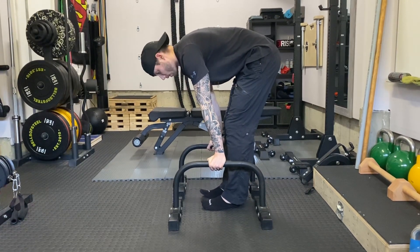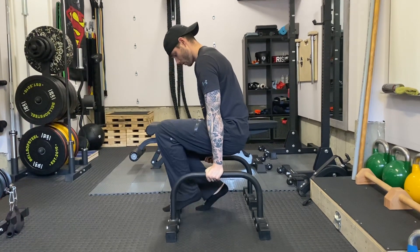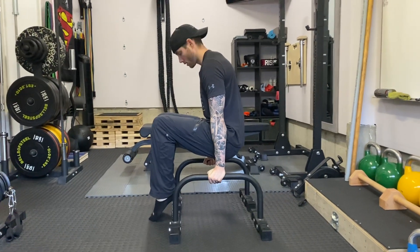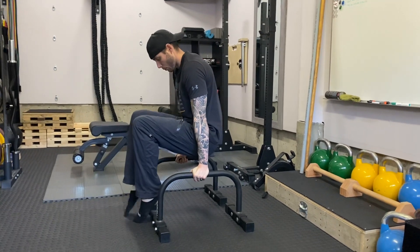With this toe-supported L-sit, we're going to have the lower parallettes here and push our hips so they're in line with our elbows, then tippy toes here with just light pressure on the tippy toe. From there you can extend and feel that core compression.